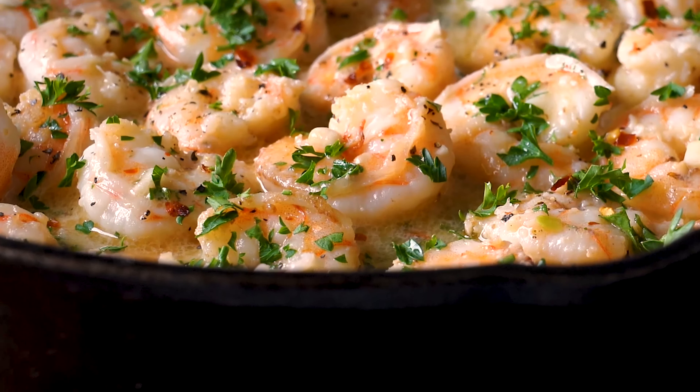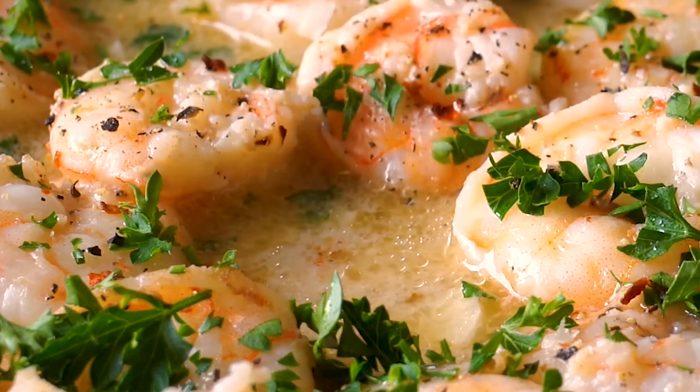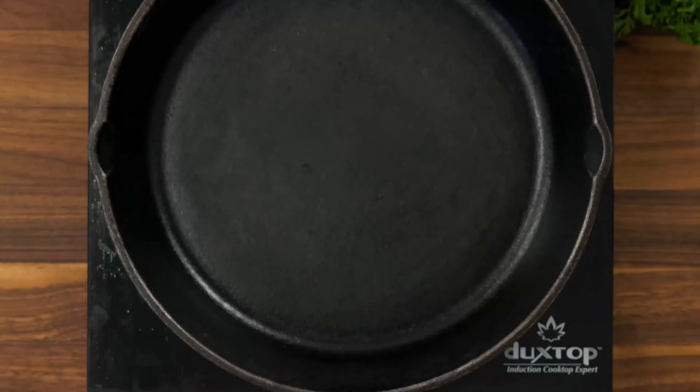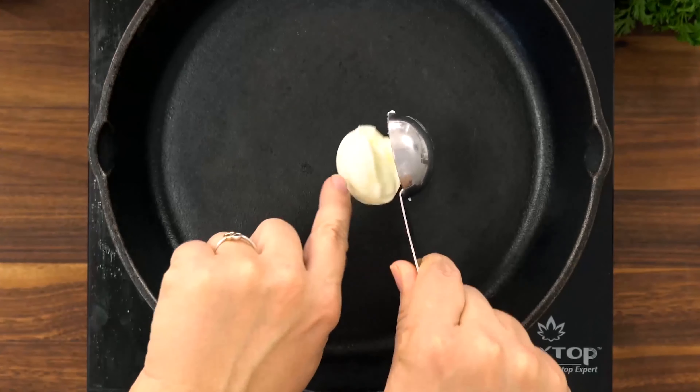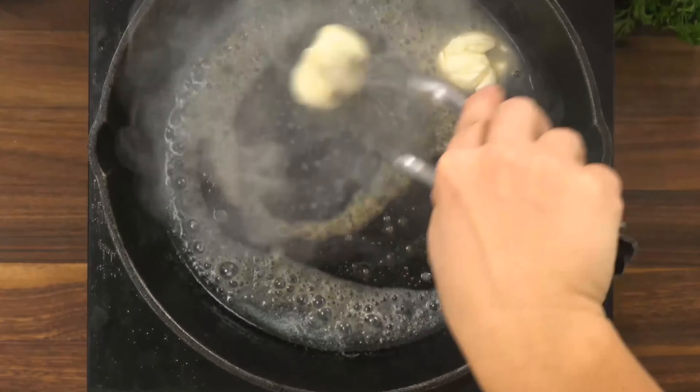Hey friends, it's Shawn with IWashYouDry.com and today we get to make this incredibly easy quick shrimp scampi. Before we get started, make sure you have all of your ingredients prepped and ready to go because this easy appetizer comes together so fast.